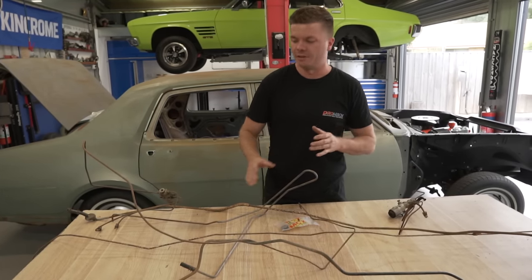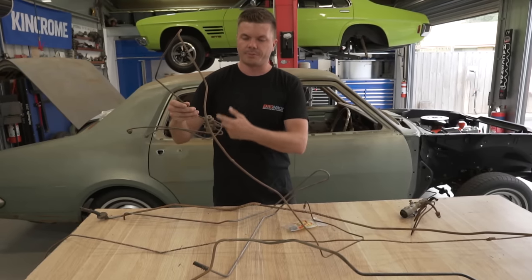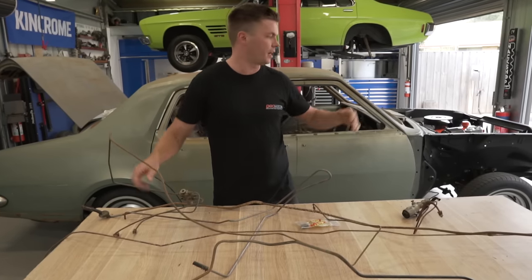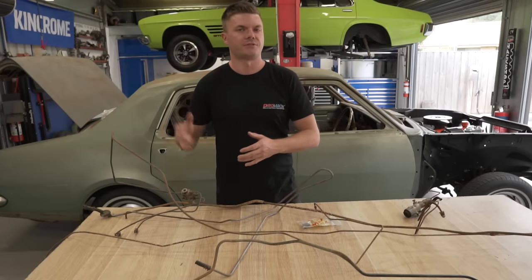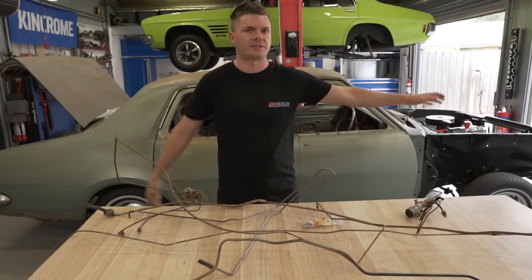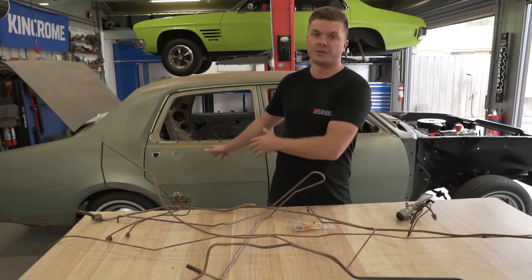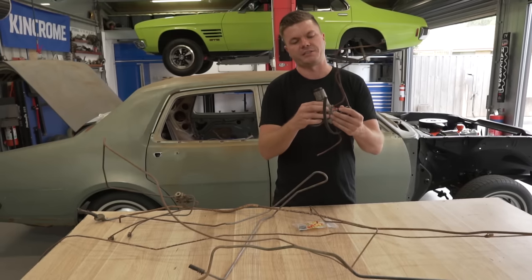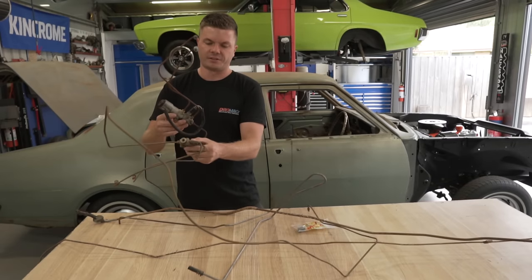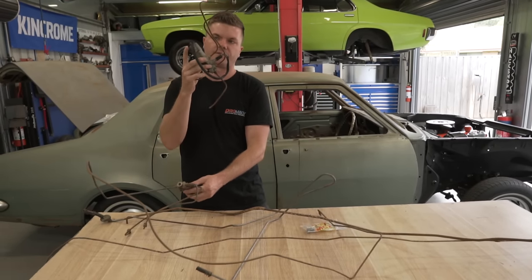There are a few things we need to change from original. This is our original brake distribution block. There is no rear proportioning valve in this thing because originally it would have been drum rear end and drum front - they don't have a proportioning valve. Now that we have the disc front end, we need a proportioning valve to reduce the pressure going to the drums and increase pressure to the disc. The easiest way, and the recipe we're sort of following because this is a very common conversion on a HG, is to use a HJ proportioning valve.